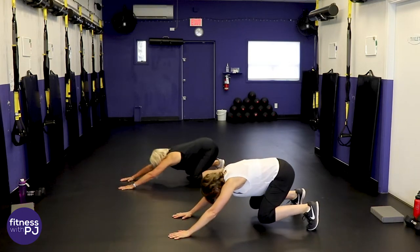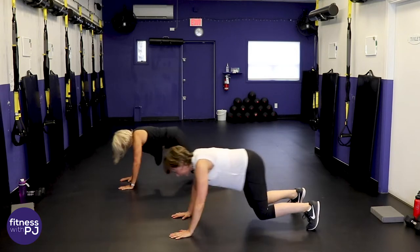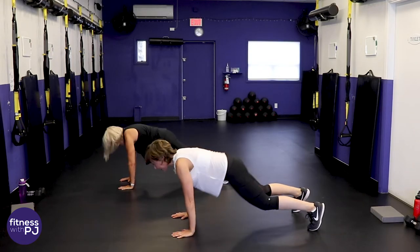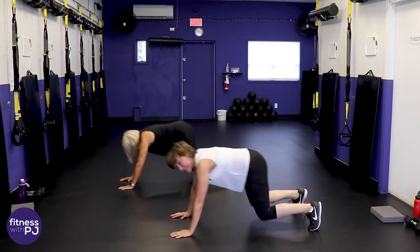Sit your bum back — take a look — are the knees just a couple inches off the ground? Then drive yourself forward. If you've done a couple and you say 'forget it PJ, not interested,' stand and give me squats. Look up a little so that neck is in line with the spine.